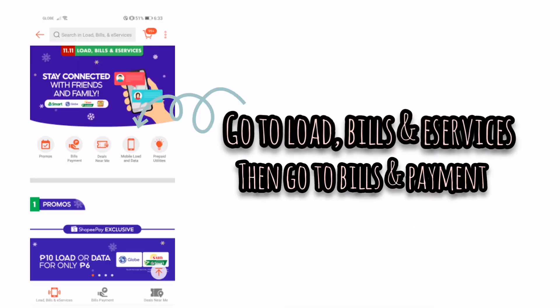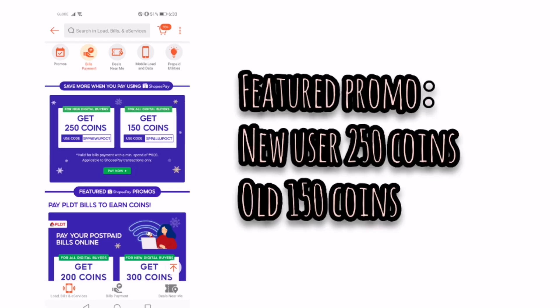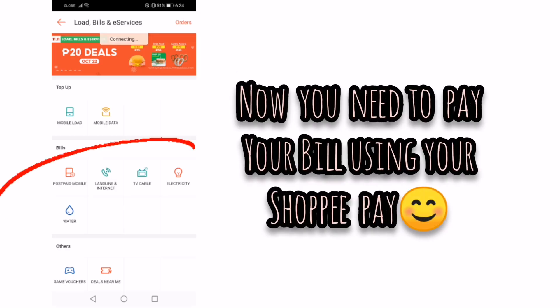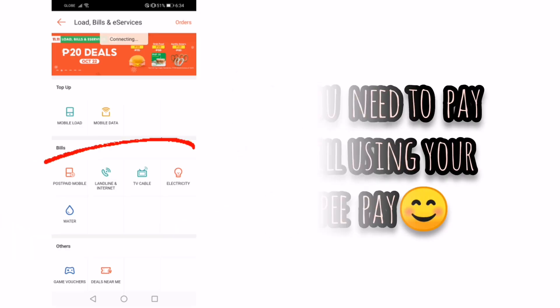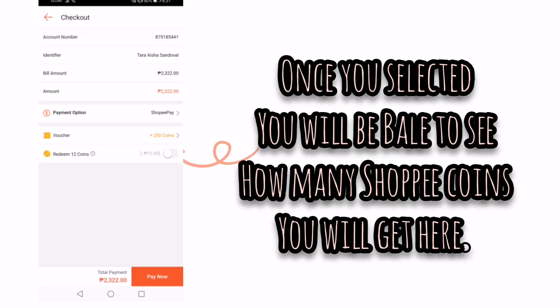Then go to Load, Bills & E-Services, and select Bills and Payment. Click on New User with 250 coins. Now you need to pay your bill using Shopee Pay, then select the voucher that you want to use.